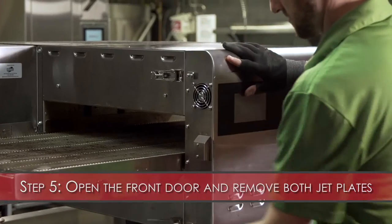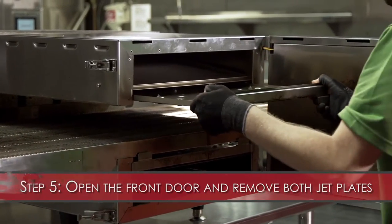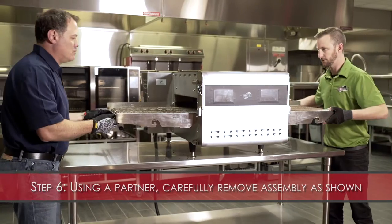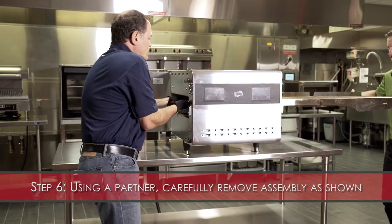Step 5: Open the front door and remove both jet plates. Step 6: Using a partner, carefully remove the conveyor assembly as shown.